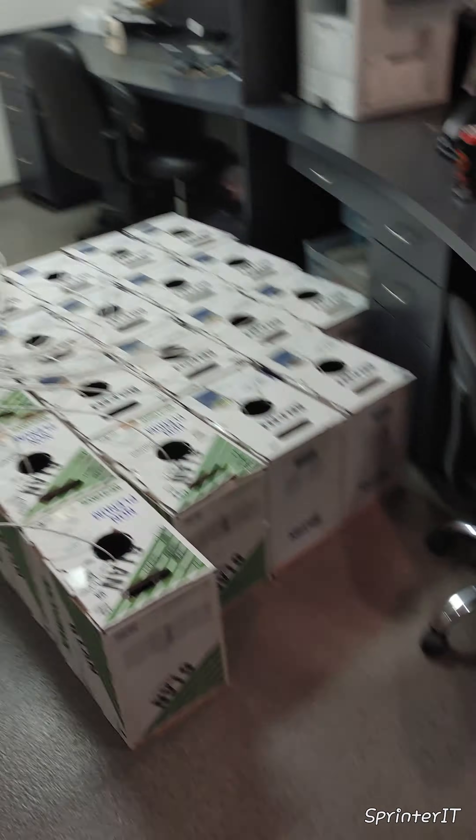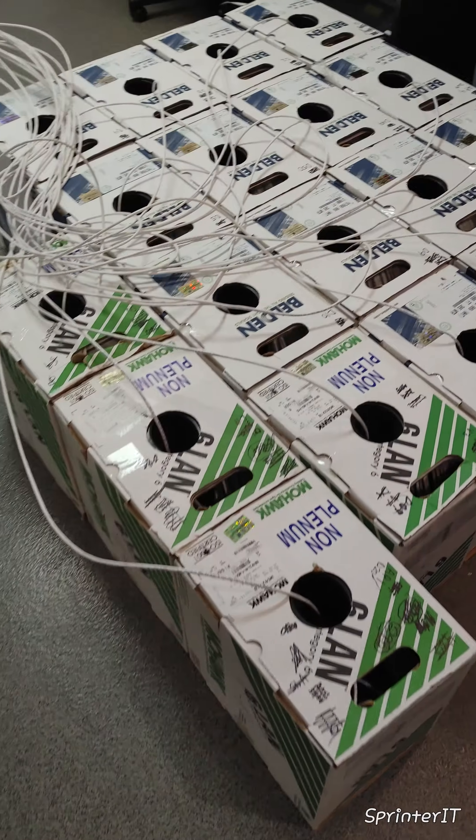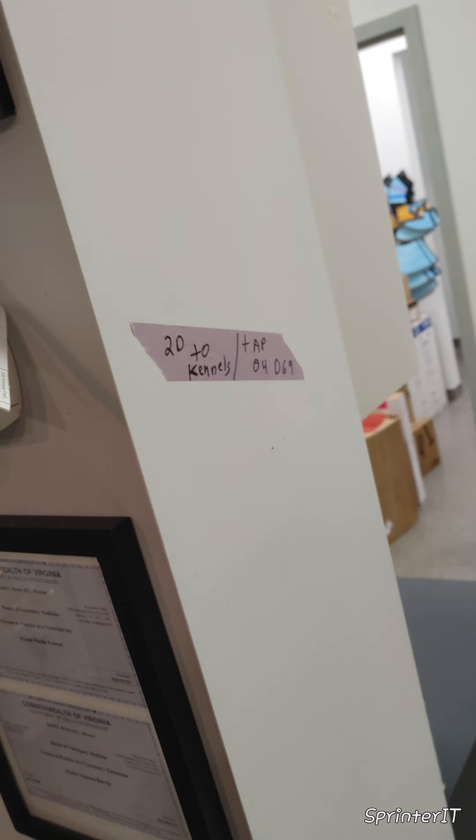So Chris here with Springer Data Com. Everyone asks us how we pull facilities with a lot of boxes. So this right here hits 18 boxes between all the front counter, and then we have some going way down there — just three drops right here: two data to the kennels and one for an AP.